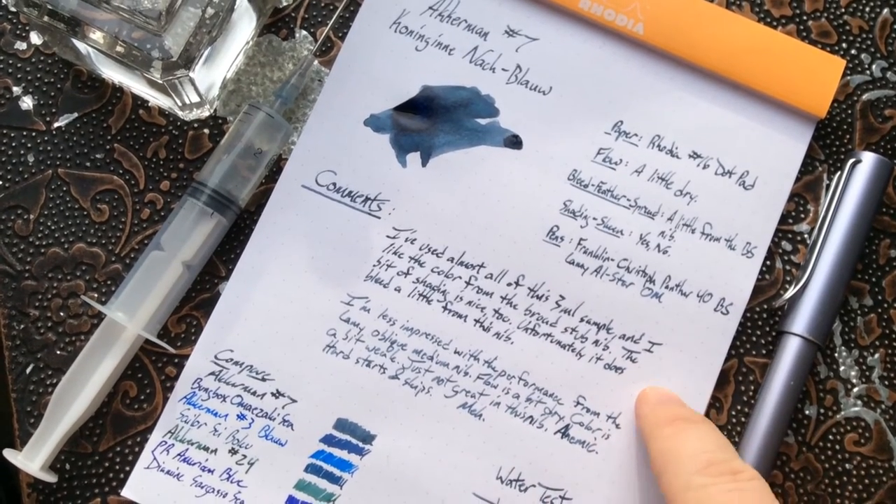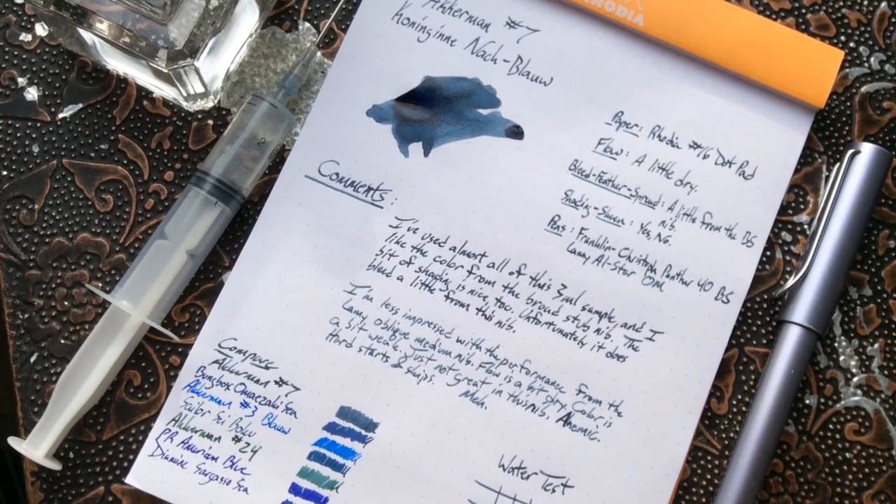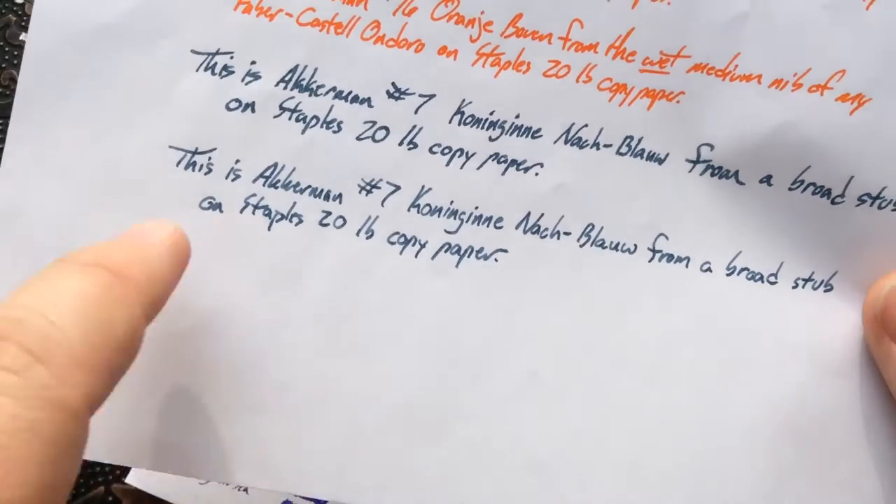That's why I do these reviews — your mileage might vary. I do like it a lot more with a wetter nib. The issue with the wetter nib of course is that you're going to have more bleed-through on average papers, so if you're using it in a drier nib like the Lamy, that's fine and you'll still look good on this kind of paper.